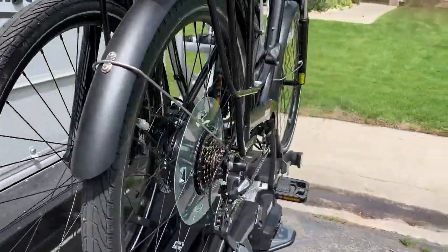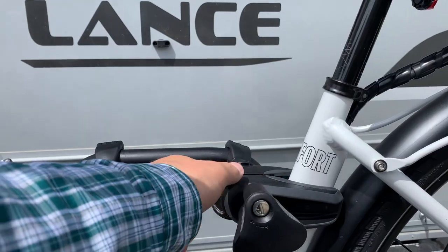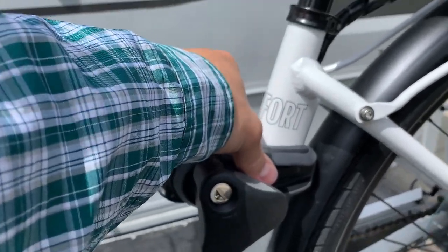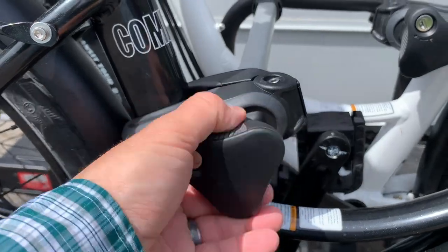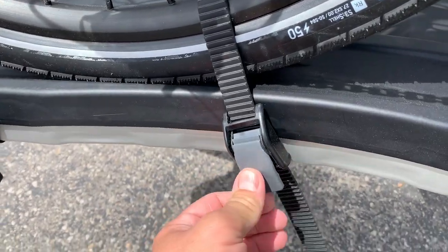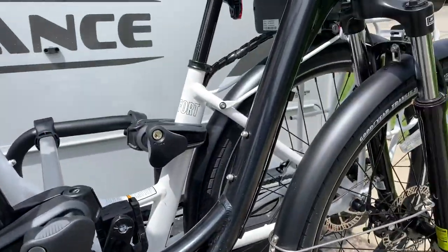The really nice feature with this is it's got these clamps that you tighten here, and this is lockable as well. You've got this for the bike on the inside, and this one for the bike on the outside — you can see how firm that is. And then you just strap down each tire with these little ratchets, so it's super firm.